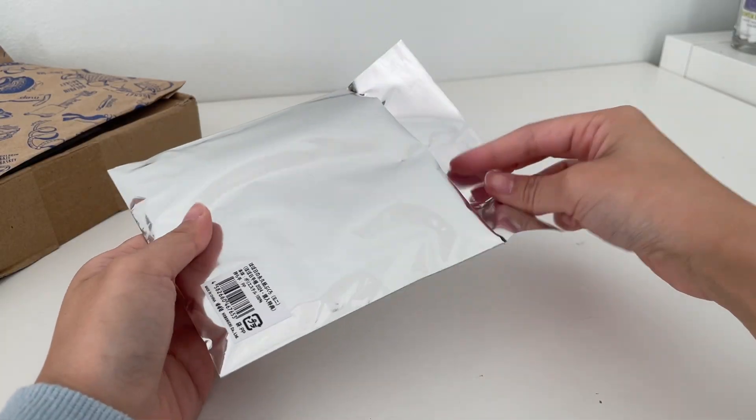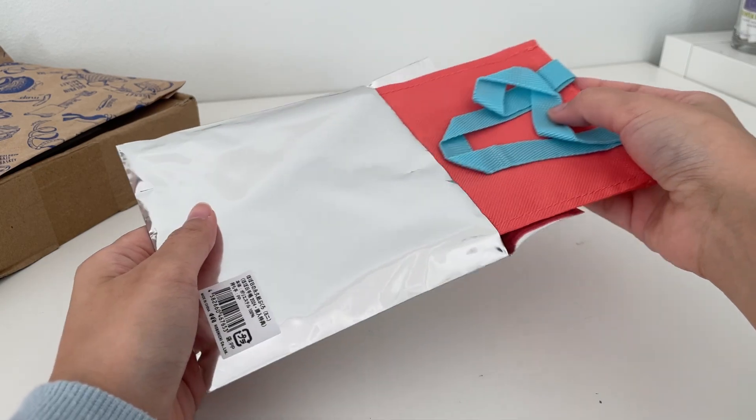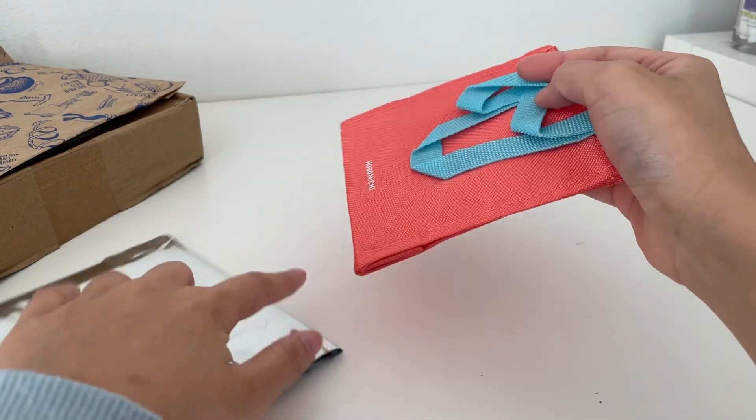This year I also received this mysterious package with my Hobonichi purchase and I had no idea what it was, but it ended up being really cute.